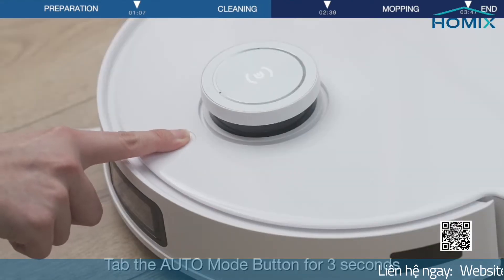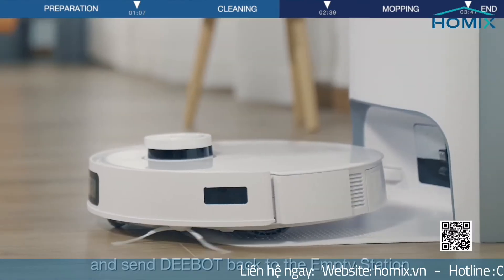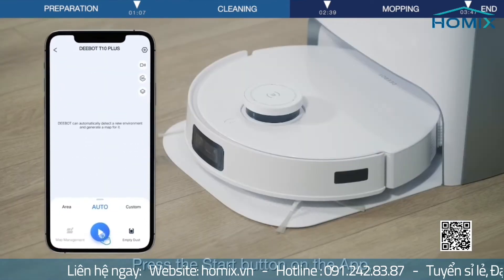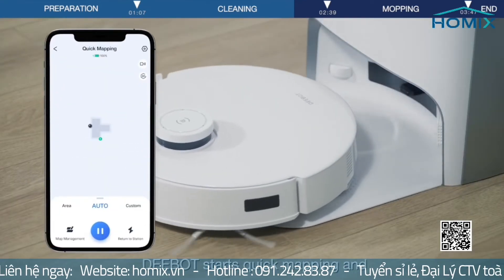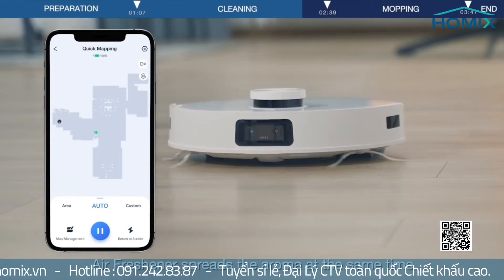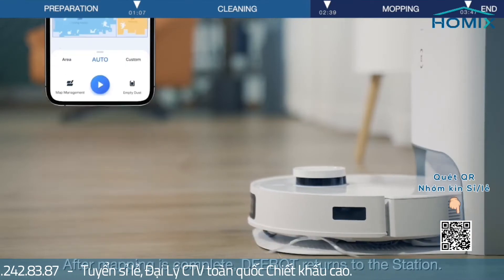Tap the Auto Mode button for 3 seconds and send D-Bot back to the empty station. Press the Start button on the app — D-Bot starts quick mapping and the air freshener spreads the aroma at the same time. After mapping is complete, D-Bot returns to the station.